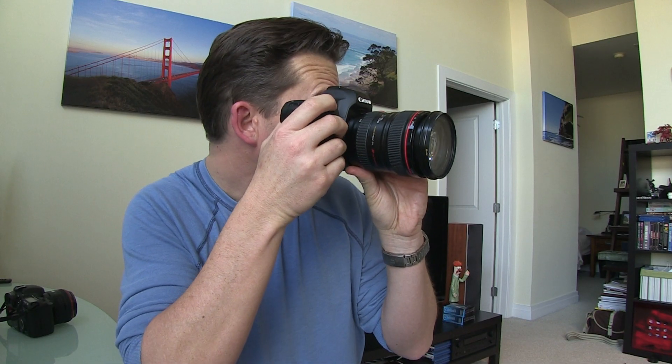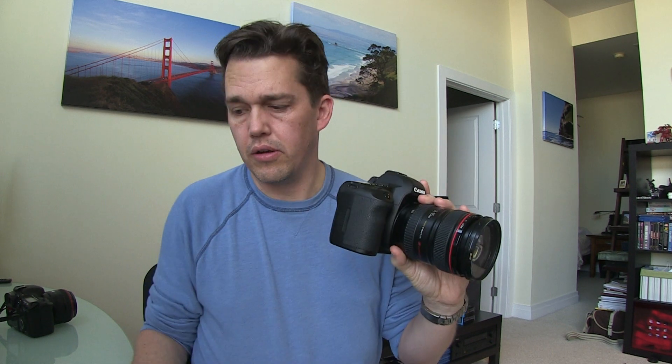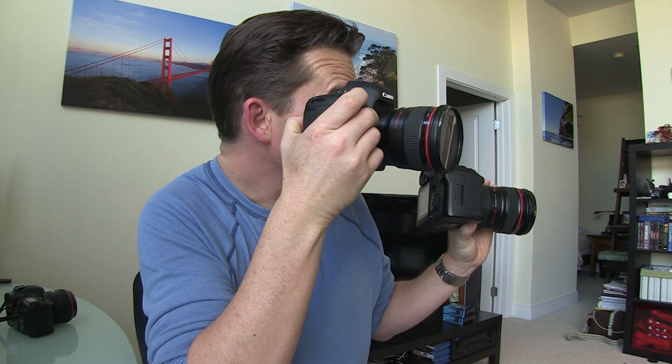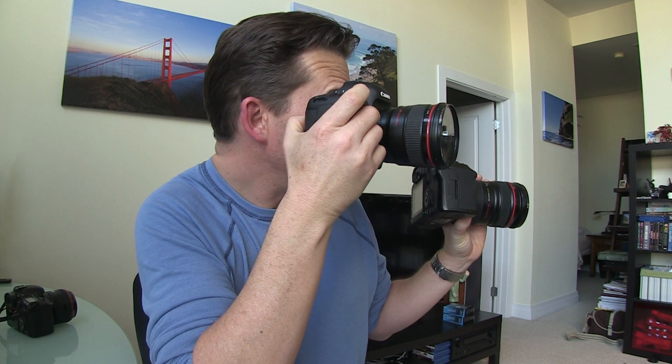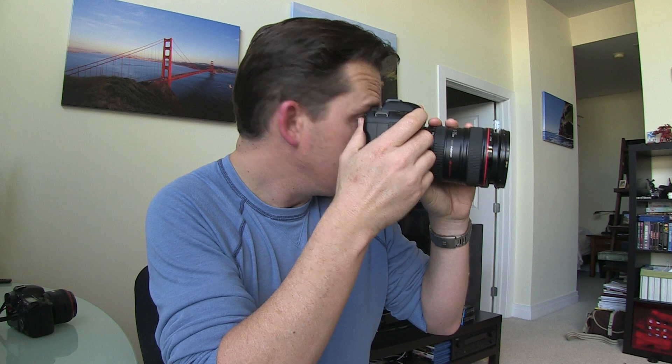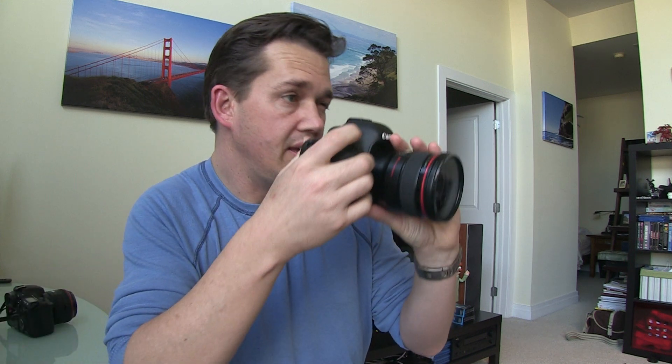Another new feature is the 100% viewfinder. In the Mark III, everything's just a little larger and a little bit clearer — it's a bit like if you've ever used one of the 1-Series models. There's nothing wrong with the Mark II viewfinder; it works perfectly fine. But you can see a slight difference: it's a little bit brighter and a little bit clearer in the Mark III.